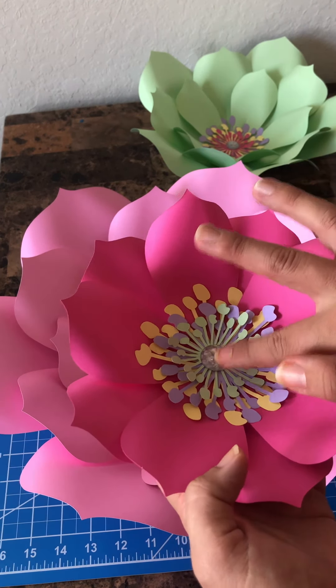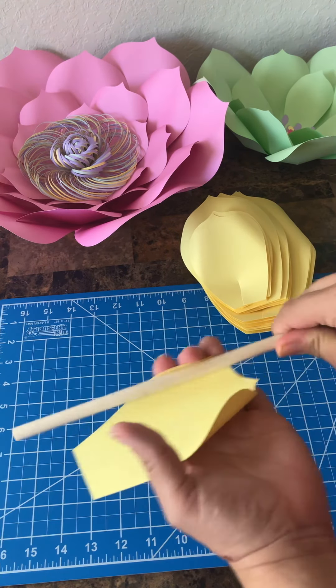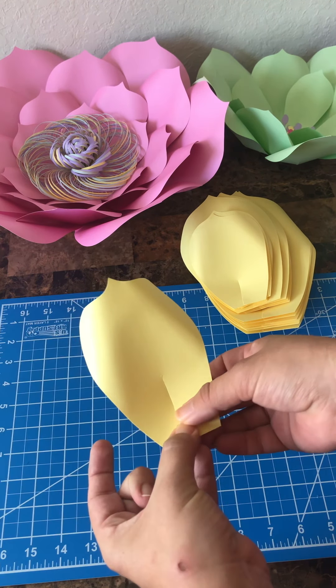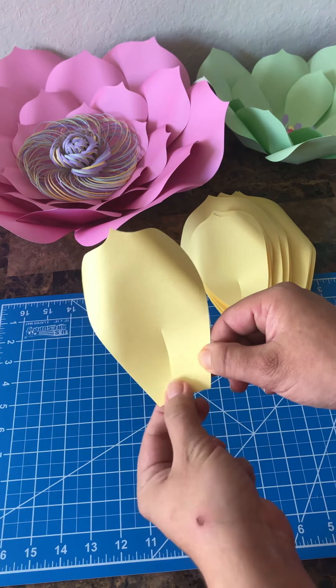To get started, you're going to need the first four petals — not the largest one — and you're going to need six of each. Mine are all prepped and ready to go, so you should have four different sizes. Let me show you how to prep: grab your petal and something to curl with, curl the petals back, grab your scissors and cut about two inches, then add some glue with your glue gun. And there you go — that's how you prep all your petals.